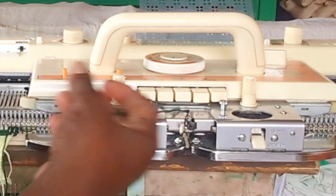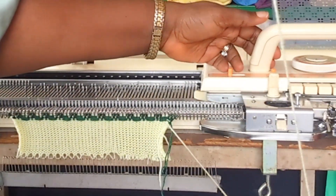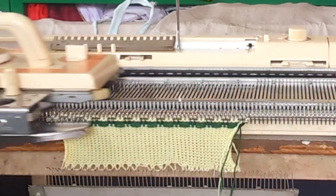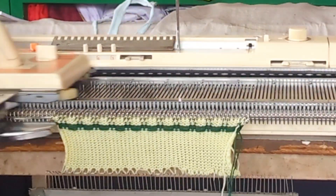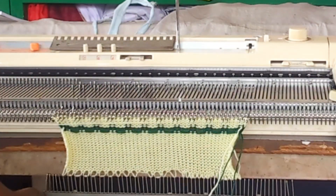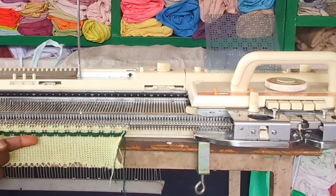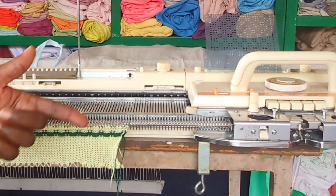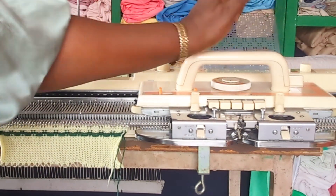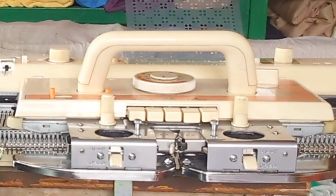I'm going to press this to release the two buttons. The pattern is still on, so I'm going to change to the background color and knit another four rows. One, two, three, four, then change. When I have the slip pattern, the needle is being selected at certain rows. I'm going to go and grab another color.